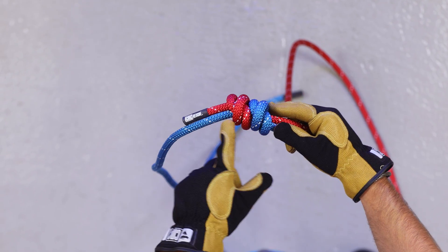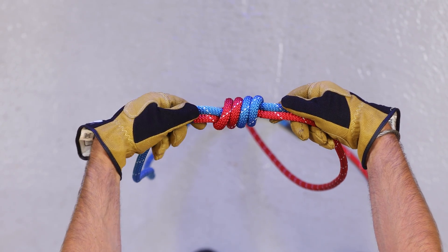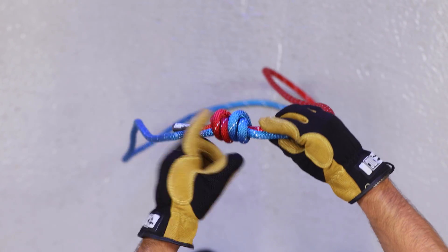You should see X's on one side and flat wraps on the other. If you see flat wraps on both sides, it wasn't tied correctly.